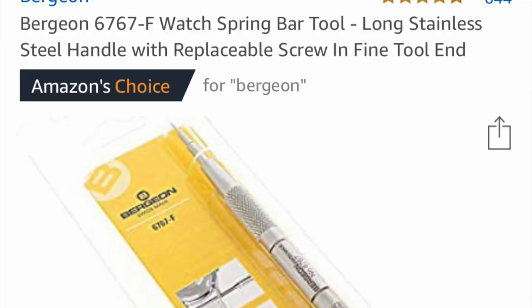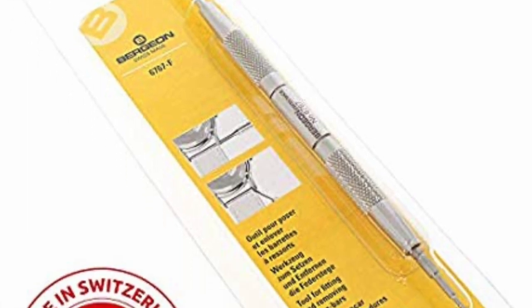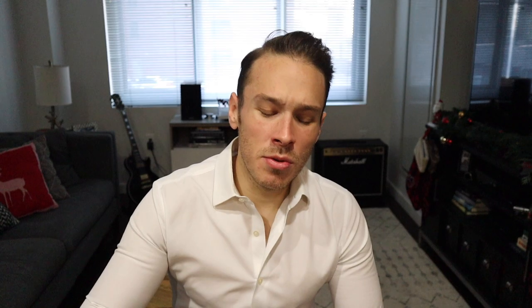Number one on the list has to be watch tools. I don't care if you're just getting into watches or you're a real collector that's been collecting for many years with many different watches — most people that collect watches are going to need a spring bar tool. A spring bar tool can be had for around $20 to $25, and I'm talking the top of the line, industry standard that all watchmakers use. The one you want to get is a 6767-F. This is used for changing straps, changing buckles, making micro adjustments — the perfect stocking stuffer. Everyone that likes watches, whether a beginner or a seasoned collector, is going to need this, and you can never have too many because sometimes the tips will break.